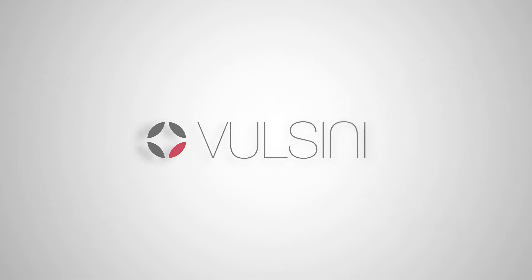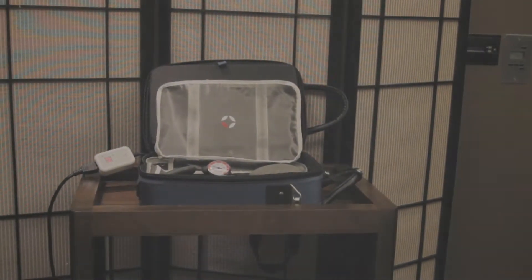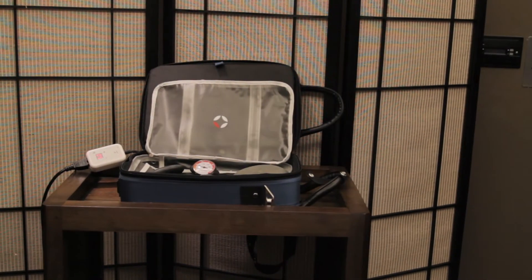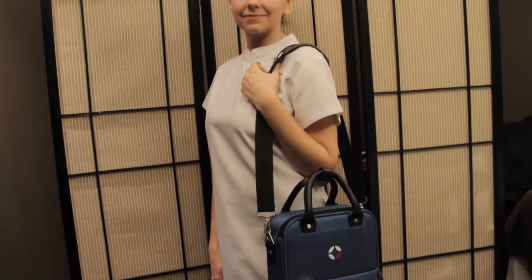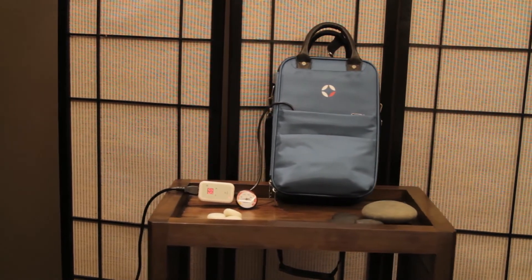We are pleased to introduce the Valsini Mini Heating Bag. Designed as part of a new range of kits combining hot stone massage with existing treatments, the Valsini Mini is our smallest and most portable bag yet, opening hot stone therapy up to exciting new opportunities.